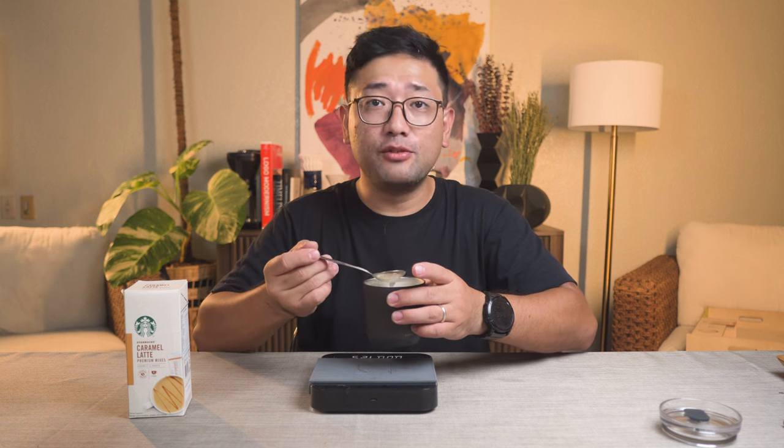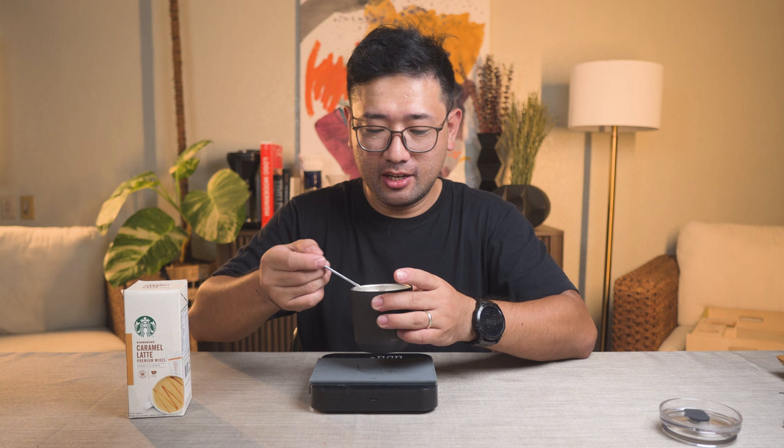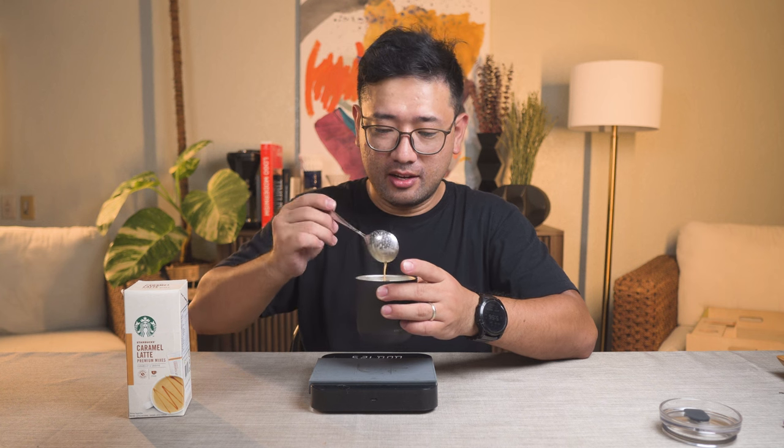This is actually foamy. It is actually... yeah, it's very thick. It's like an actual latte. Okay, we're gonna try it.